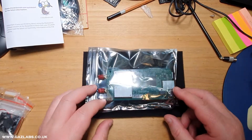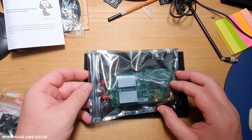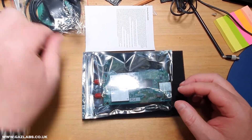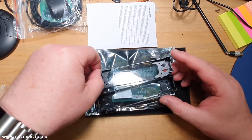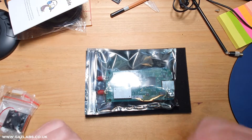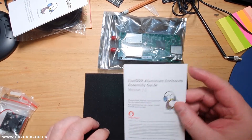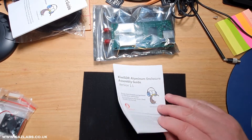So you get the Kiwi SDR main board and the BeagleBone, and they're all pre-assembled. Normally you'd take the two frames, the acrylics, the nuts and bolts and assemble that. Now the purists among you would say it should really be a metal case — and it just so happens that Kiwi SDR and Seeed do actually produce an aluminium enclosure, which I have here and will assemble now.